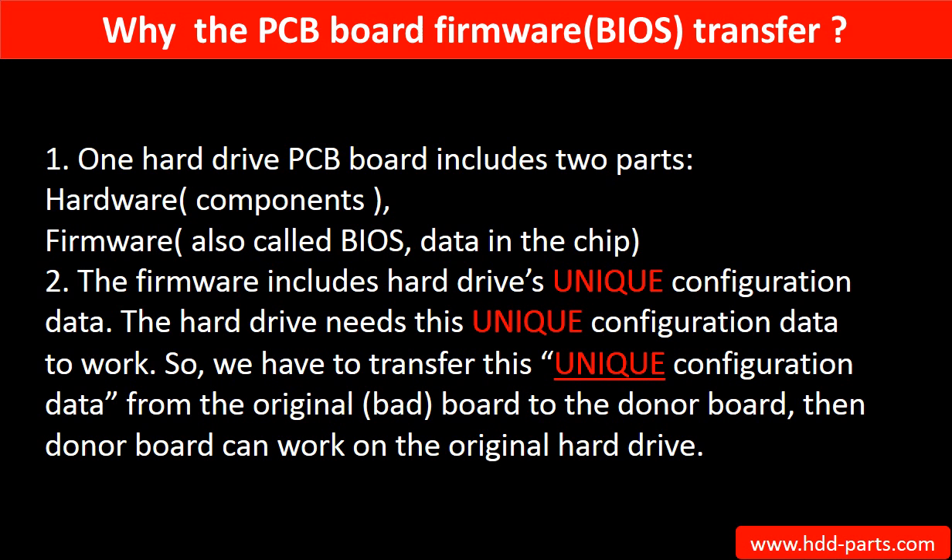Why do we have to do the PCB board firmware transfer? Because for this model hard drive, one PCB board includes two parts: hardware and firmware. The PCB board firmware includes the hard drive's unique configuration data, which the hard drive needs in order to work. So we have to transfer this unique configuration data from the original board to the donor board, so the donor board can work on the original hard drive.